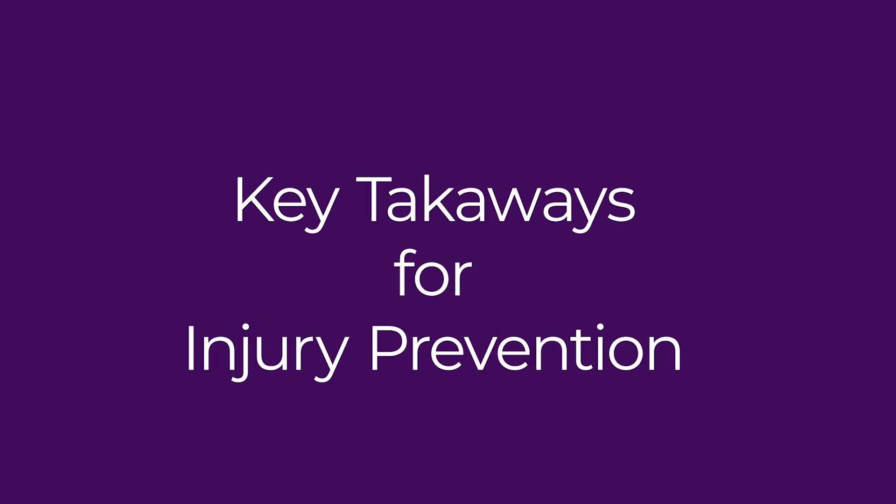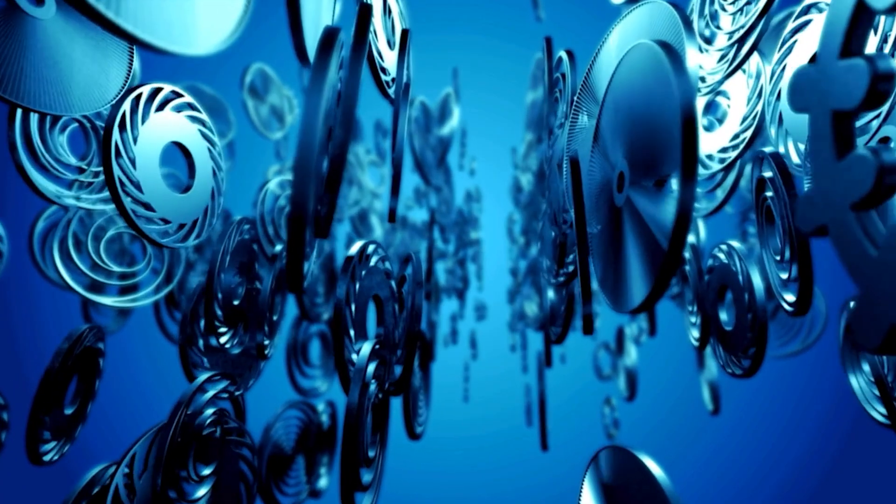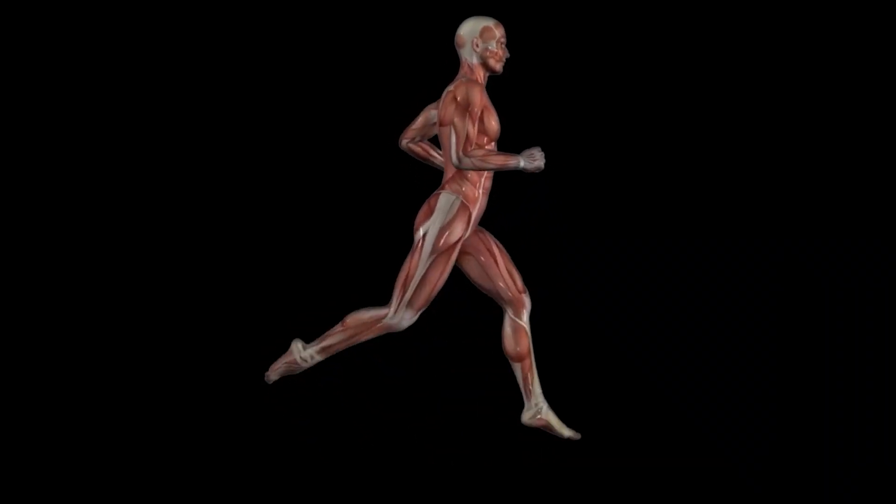Key takeaways for injury prevention: instead of isolating one muscle group, work on integrated movement patterns. Balance mobility and stability — flexibility without strength leads to instability, while tensegrity allows for fluid strength instead of hypermobility. For rehab and recovery, healing from injuries is more effective when we address the whole-body system instead of just the injured area. When we stop thinking of the body as a collection of parts and start seeing it as a tensegrity system, we unlock a new way of moving — one that is more efficient, balanced, and injury-resistant.